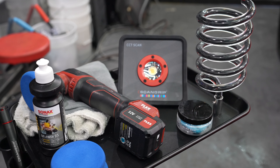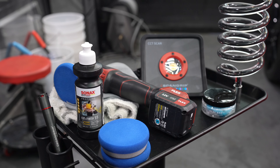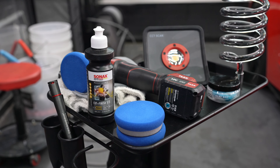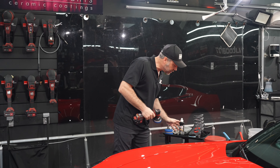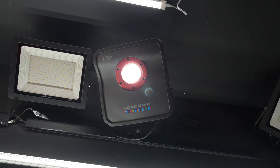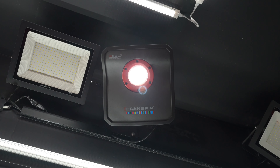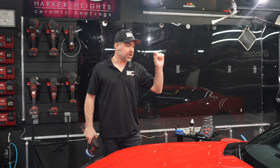Today I'm going to be using my FlexPXE 80 cordless polisher, some Lake Country Blue HDO pads, and Sonax Cut and Finish. That's my go-to combination for a one-step car. We're also going to be using our ScanGrip lights and inspection lights to inspect the panel after we're done. We have nine ScanGrip Multi-Match 8s around the shop, and ScanGrip makes a great inspection light designed to bring out and see imperfections so that everything we're doing is not obscured by bright light that washes out those scratches.